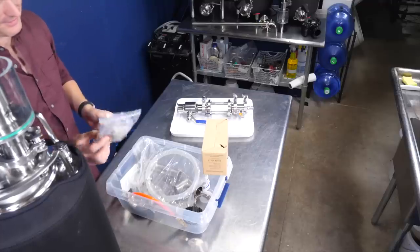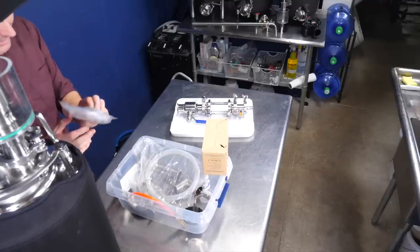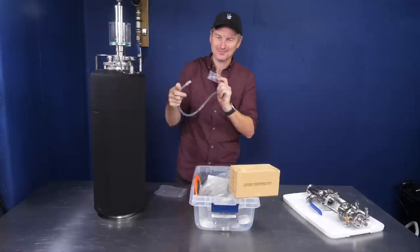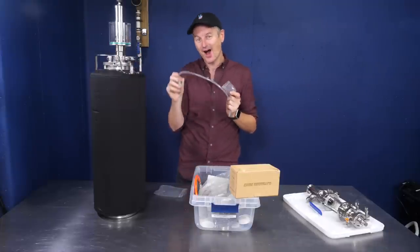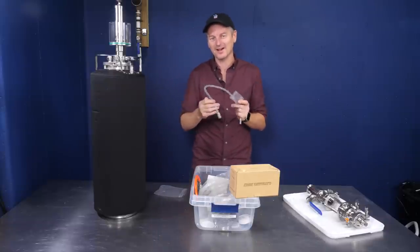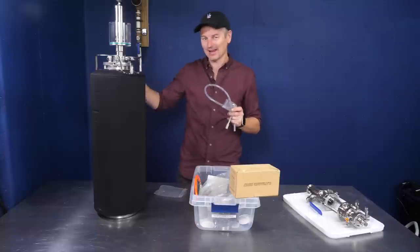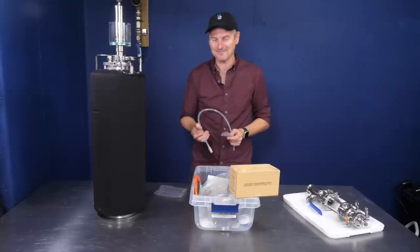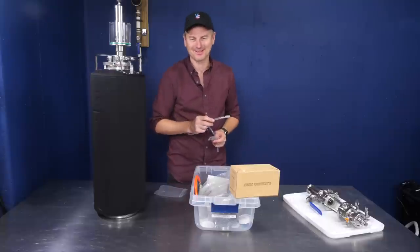There's also a floating dip tube option if you prefer that, and even a carbonation stone — hook it up to the gas post and you can carbonate your beer much faster than just force carbonating by adding pressure to the keg. So it really does address almost everything. The remaining issue is temperature control.